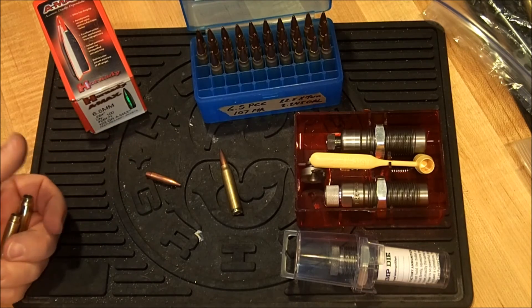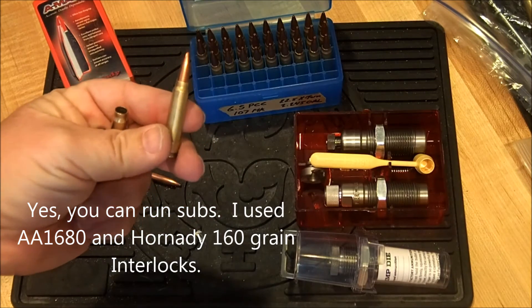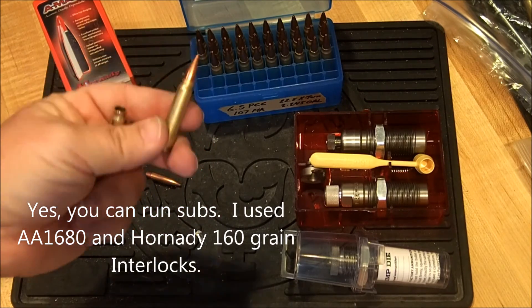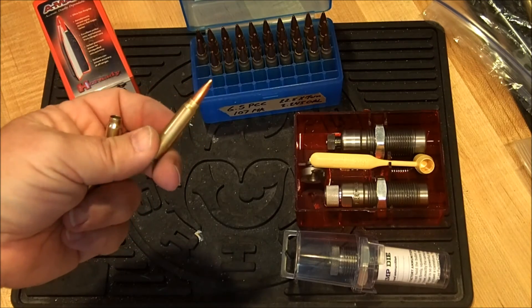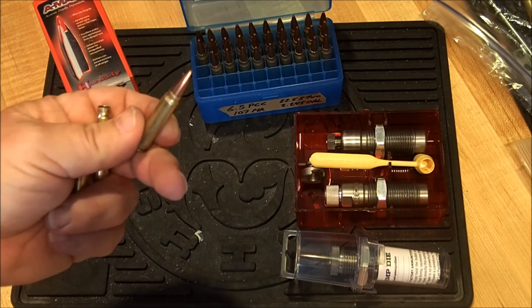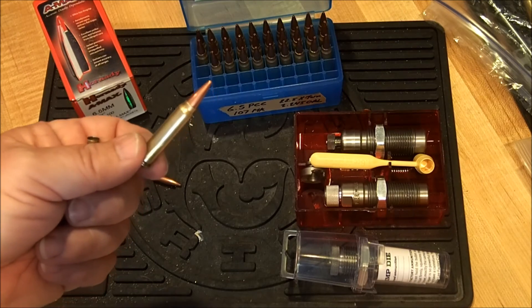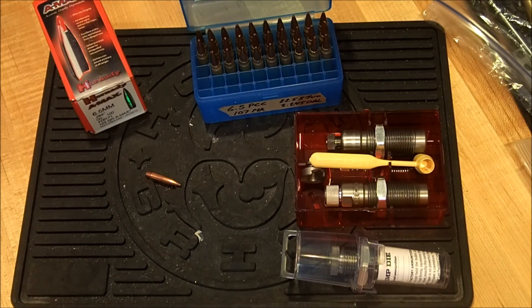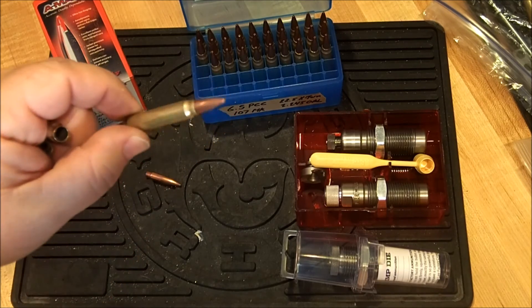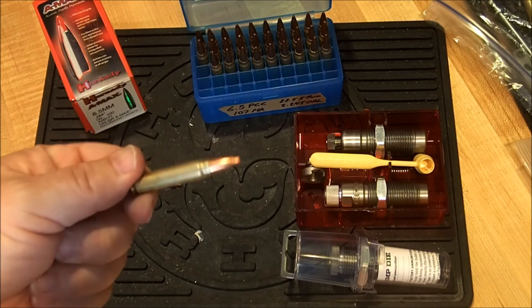It's kind of the same theory as the 300 Blackout, except the brass processing for the 6.5 PCC is even easier. It's really just taking once-fired brass, trimming it to length, and then running it through your full-length sizing die. Even though I showed it manually one step at a time, this can easily be set up on a Dillon 650 with one of the modified die holders that will take the 1200 trimmer. So it's pretty straightforward.